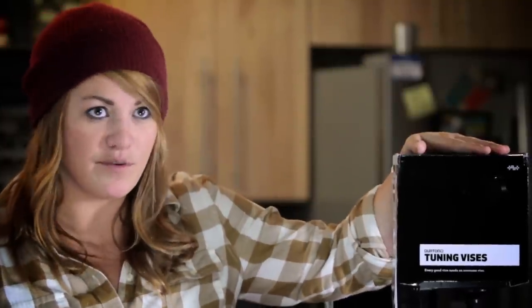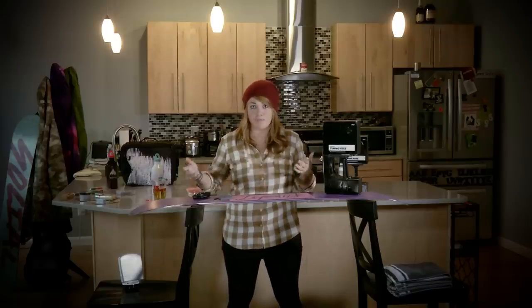You're going to need a couple of tools before you get started on tuning your board. We've got these nice tuning visors that you can buy at burton.com or at any of your local shops. They help actually set up the board and keep it in place.